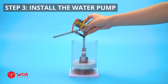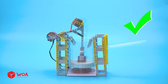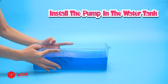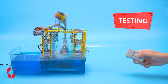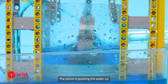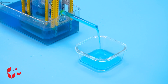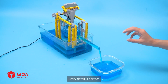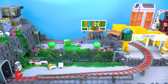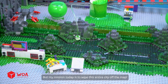Step 3: Install the water pump. Install the pump in the water tank. Testing.